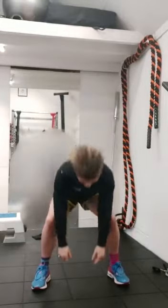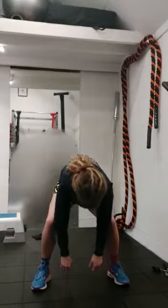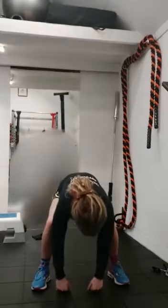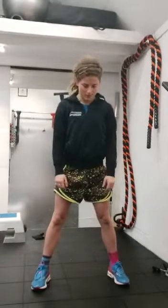Start with your feet hip-width distance apart. All we're going to do is drop down to the floor with the knees generously, so there's no stretch to start with, and as we come up, we're going to roll the shoulders back and down. We're going to do that four more times. Drop down — all we're doing is starting to get the blood moving across the body.